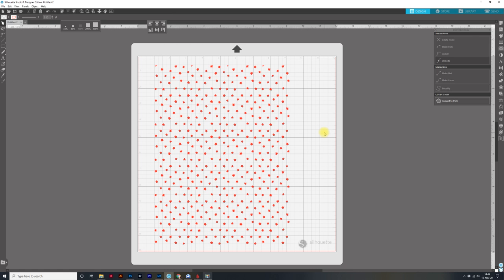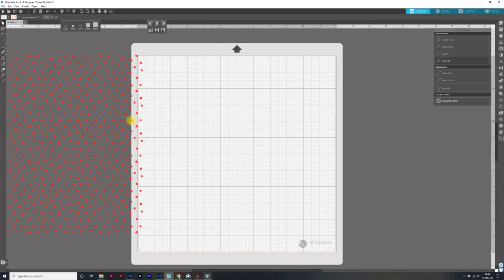Now that we have our file all ready to go, the next thing we need to do is get it placed on the mat in the right place so it will foil accurately onto our piece of paper. The easiest way to do this is to bring in a rectangle — we don't need to bring in the piece of paper, we just need an eight and a half by eleven rectangle to help us place it. I'll come over to my drawing tools and get the rectangle tool.